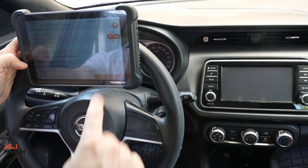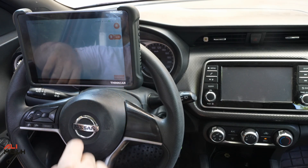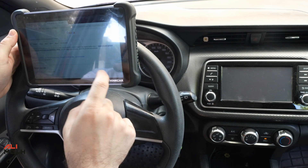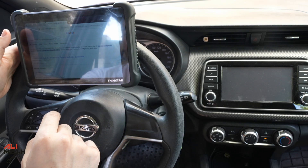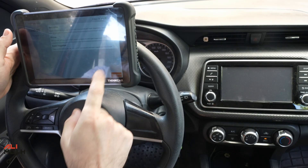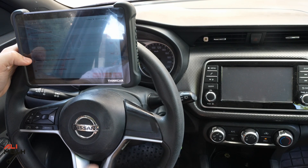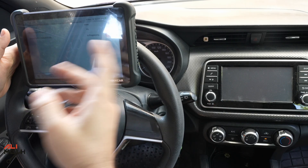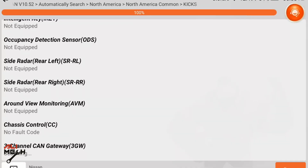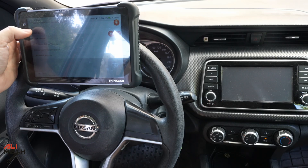Body Control comes next because of a sensor issue, also showing as past. There was also a ventilation problem. Clicking into it, the Google Search feature highlights a loose or poor ground connection for the engine control module. Since it's already in the past, we'll clear it and see if it comes back. After clearing all codes and rescanning, the 11 systems now show zero DTCs — we're good to go.